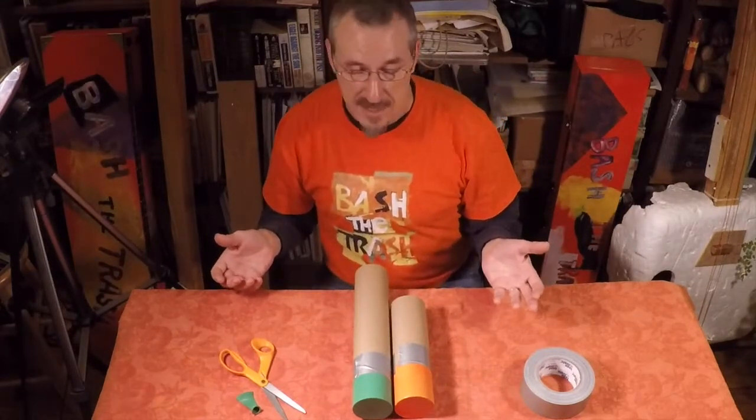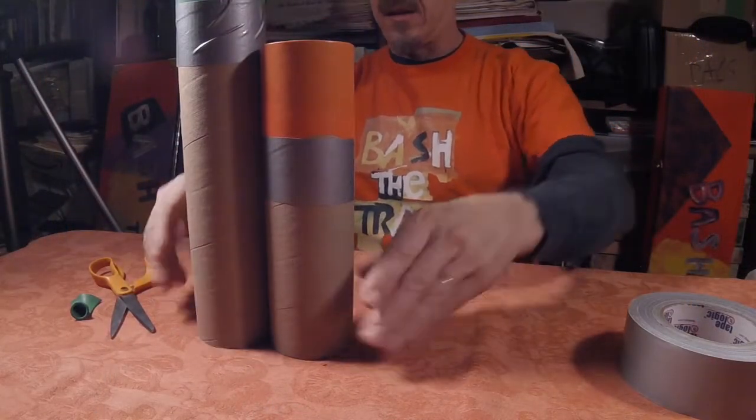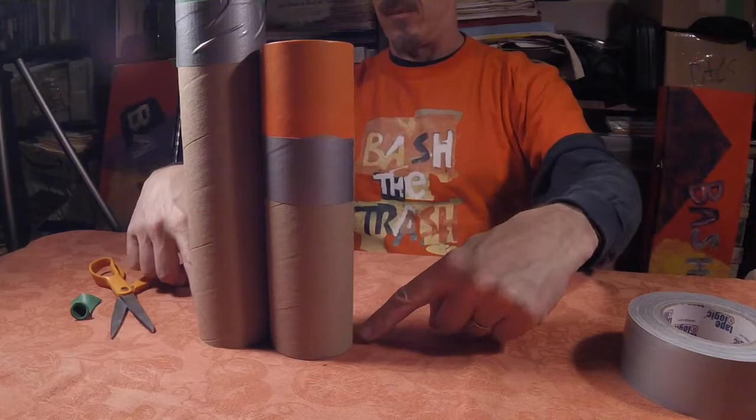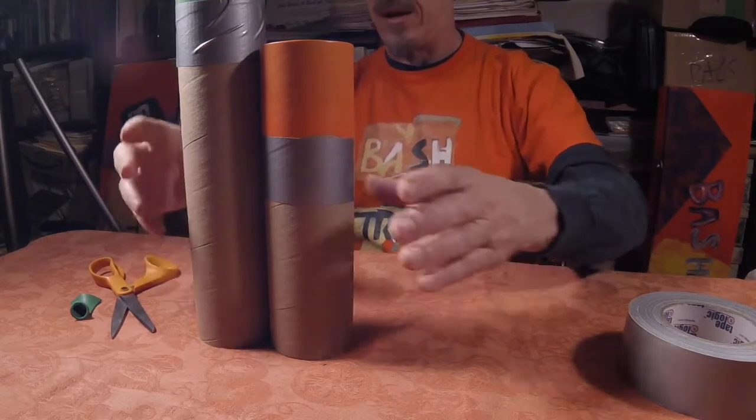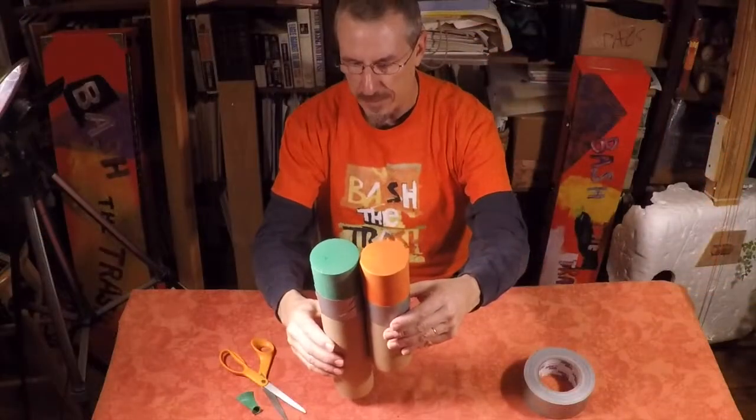Now, the mistake that I see a lot of kids making is playing the drums with them closed off at the bottom, because none of the air pressure changes are getting out from there. So you really need to put them up at the top like this.